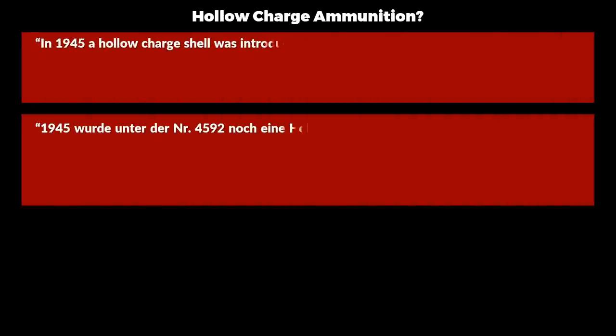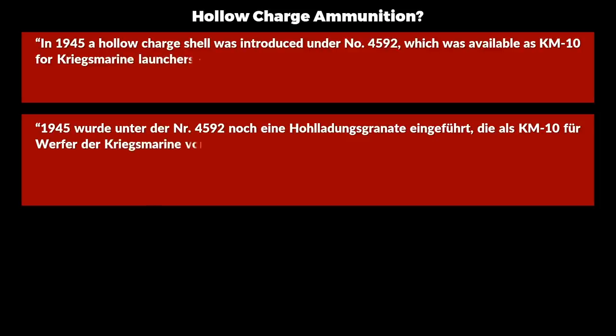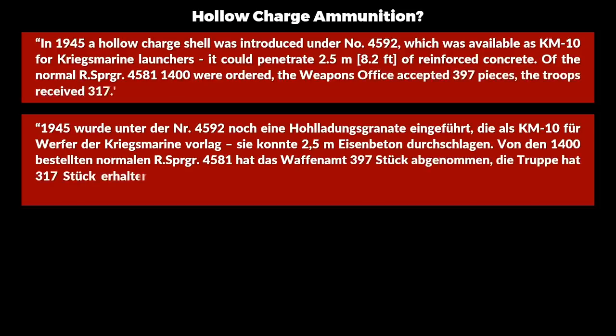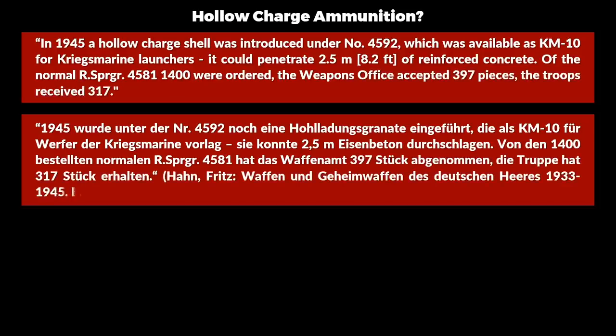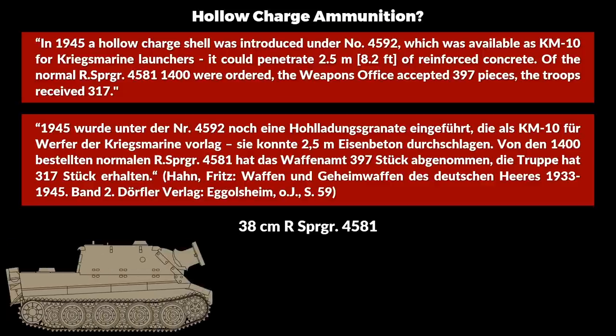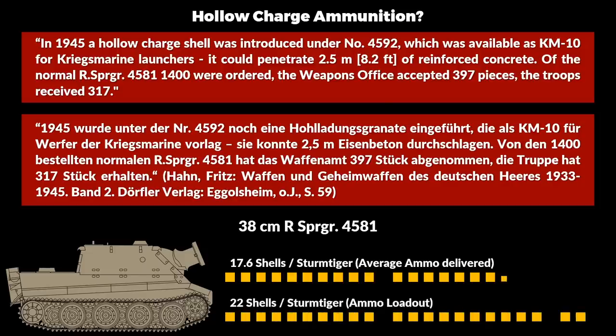It should be added that some books note that in 1945 hollow charge ammunition was introduced as well, yet it likely never saw action. In 1945 a hollow charge ammunition was introduced under number 4592, available as KM-10 for Kriegsmarine launchers, and it could penetrate 2.5 m of reinforced concrete. Of the normal Raketensprenggranate 4581, 1,400 were ordered; the weapons office accepted 397 pieces; the troops received 317. The guidelines make no mention of the hollow charge rocket, and considering only 317 shots of the original ammunition were issued in total, this means on average only 17.6 shots per kitty — less than a full ammo loadout. We can assume any hollow charge ammunition issued to the troops was in extremely low quantities.